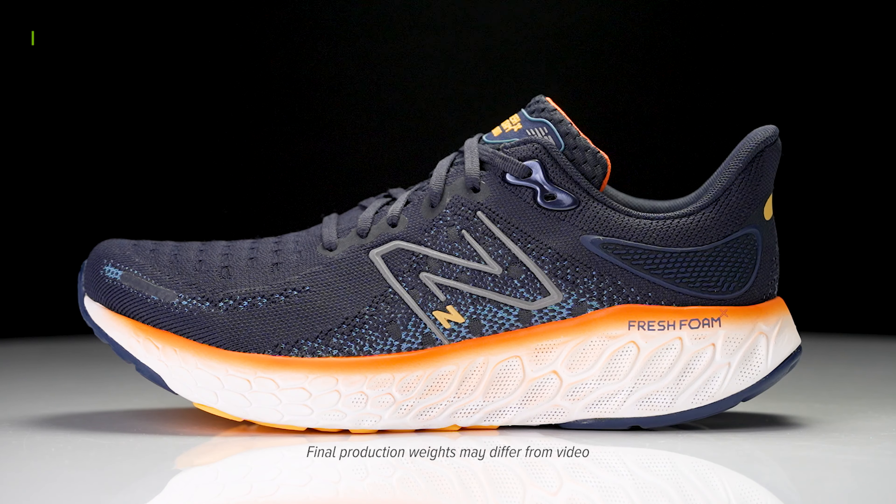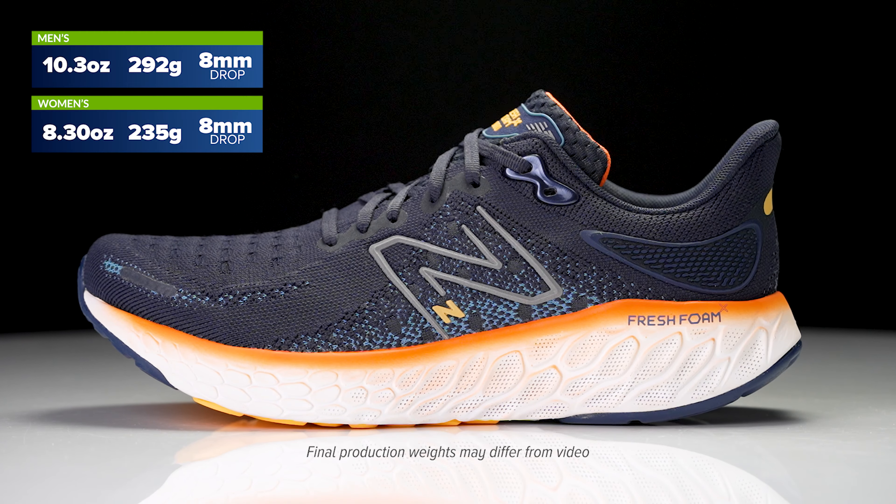How's it going guys? I'm Connor from Running Warehouse, Sam here with Chris, Senior Product Manager at New Balance. And today we are going to be talking about the new New Balance 1080 V12.